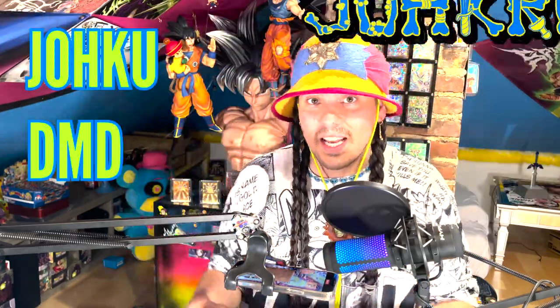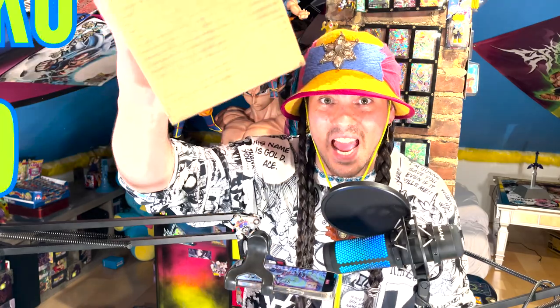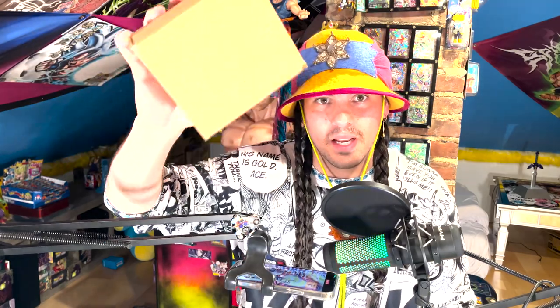Yo-ho-ho-sha! What is up, Joe Crew? It is me, Joku DMD, and today I got a box from Dallas, Texas. I don't know if you guys know what's in Dallas, but it is Beckett Grading Services. I got this box back and it's got some slabs in it.